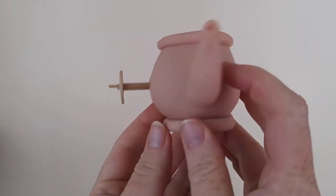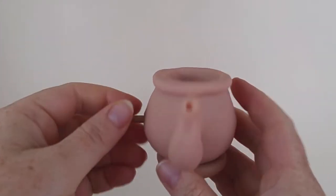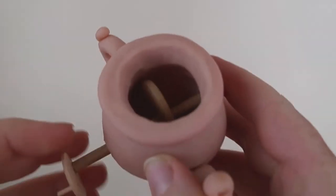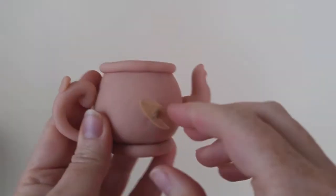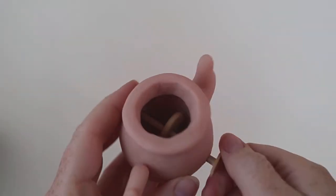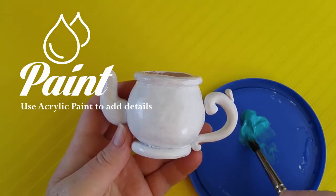I found the crank was sticking way too far out, so I cut it shorter and altered the design of the crank. It took many coats to cover the blue areas.